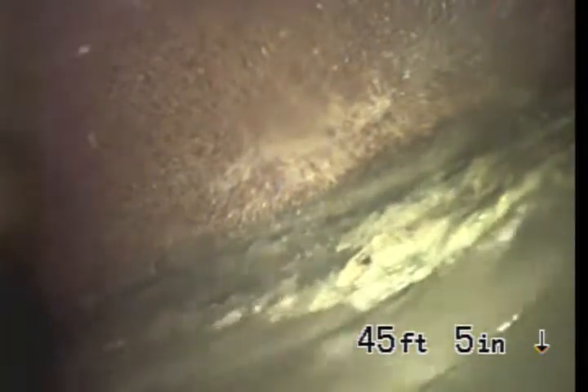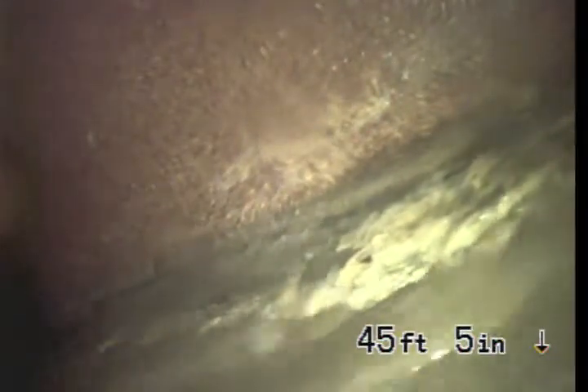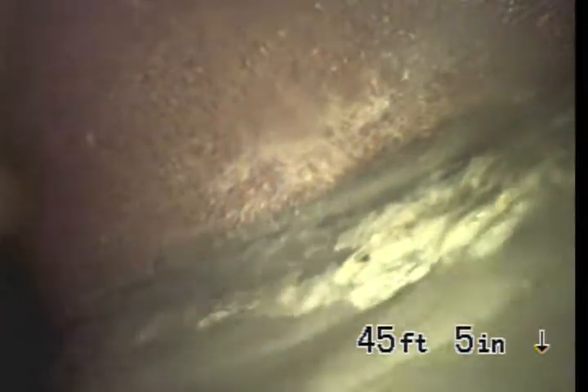Here we are at South Ogden, once again at the same spot — the secondary clean out which goes towards the city connection under the street. The water that you see flowing by right here is the city pipe.